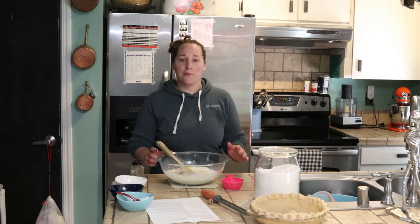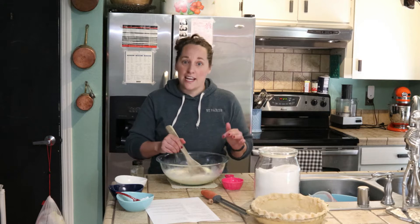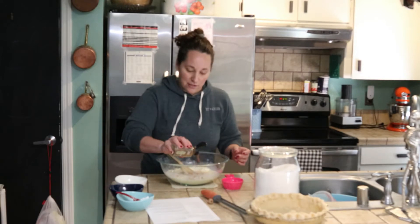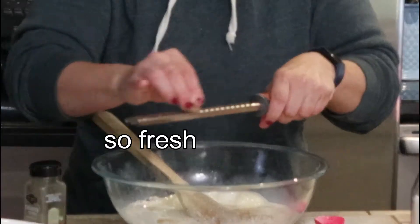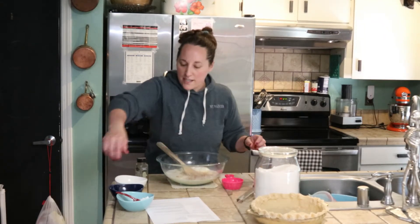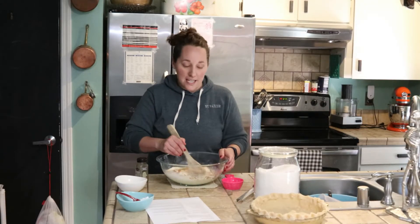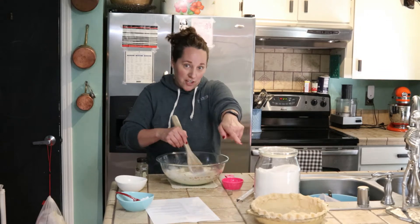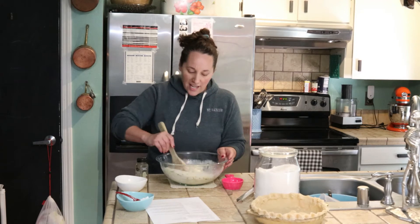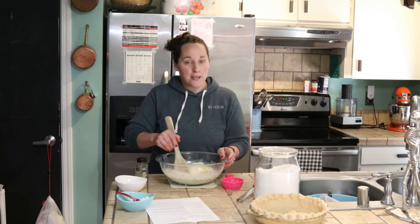I'm having issues with my camera. So in this bowl I have sugar with two tablespoons of cornstarch, and I've added the eggs and half and half. I'm going to eyeball the spices — adding the cinnamon, the nutmeg, and the lemon zest. For this recipe you will need a nine inch unbaked pie shell. My oven is preheated to 350 degrees Fahrenheit, and I will leave the link to this recipe down in the description box.